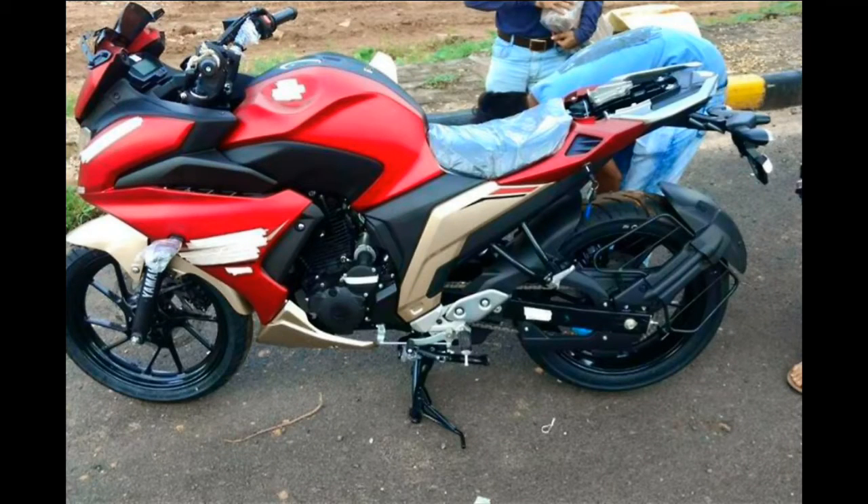Hello and welcome to TechGadgets. The 2017 Yamaha Fazer 250 has been spied in production form. After a series of images captured of test mules, fresh photos of the Yamaha Fazer 250 have appeared again.